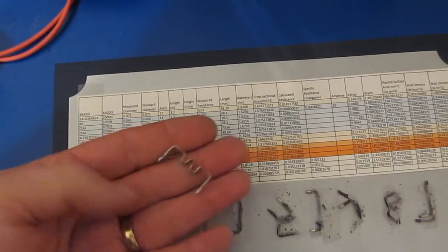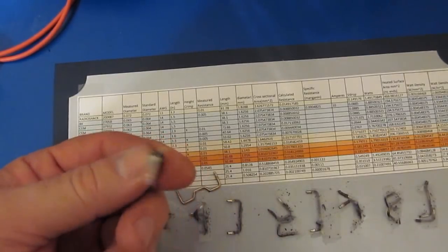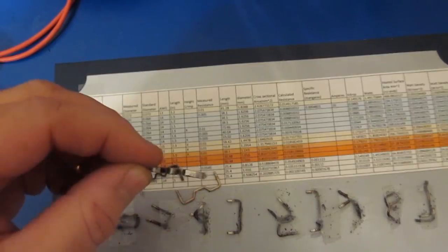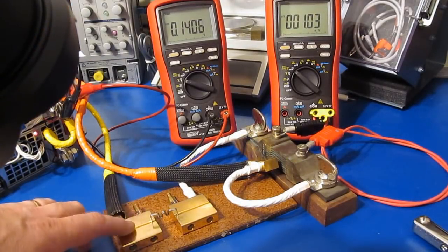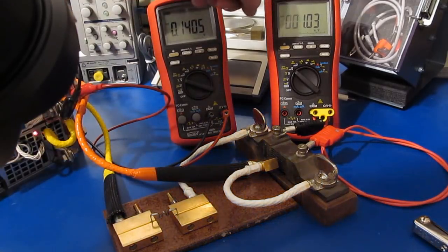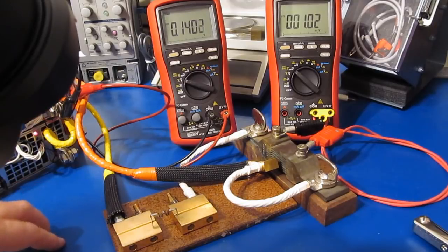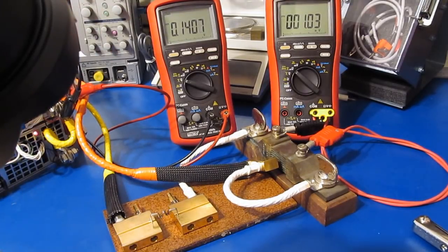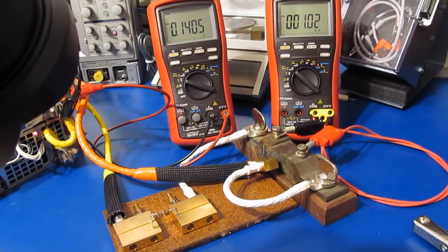What we're going to do is take the shunt I had previously made for the UT61E, put it on the test jig, and see how much current it can actually hold. You can see the shunt is in the lower left. We're currently applying roughly 10.2 amps and it's dropping about 140 millivolts. Note that this meter is looking at the output of the power supply, not the drop across the load. Let's go ahead and get started.